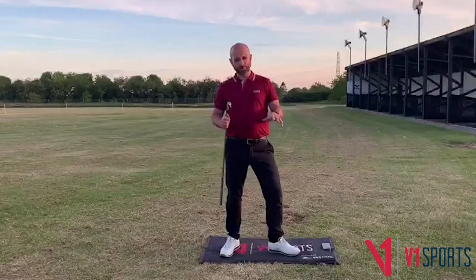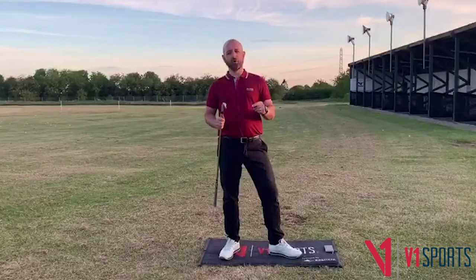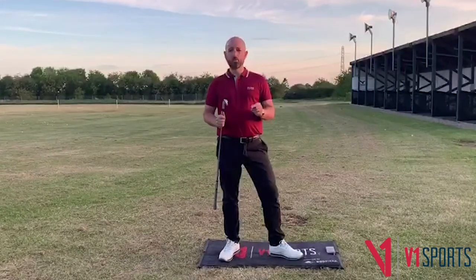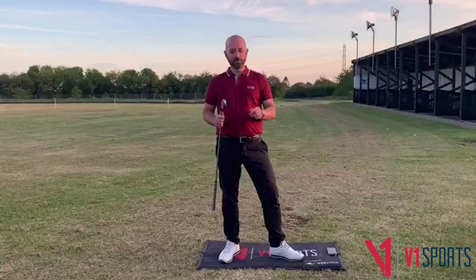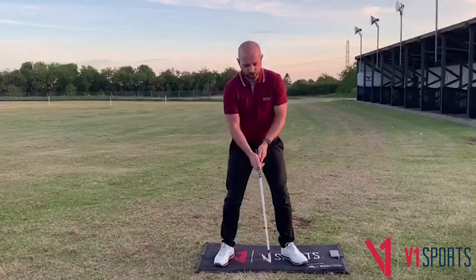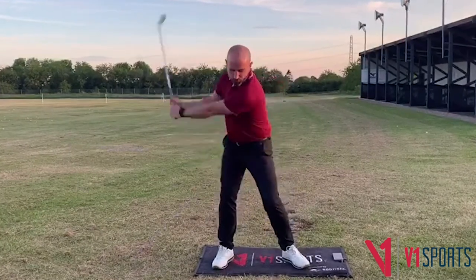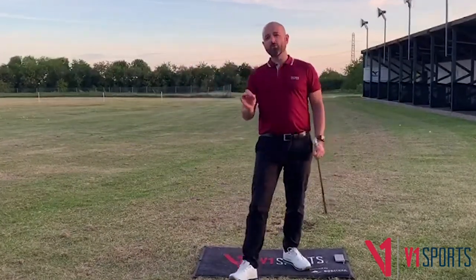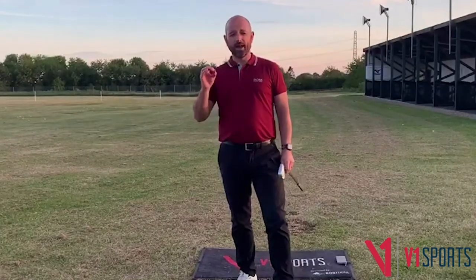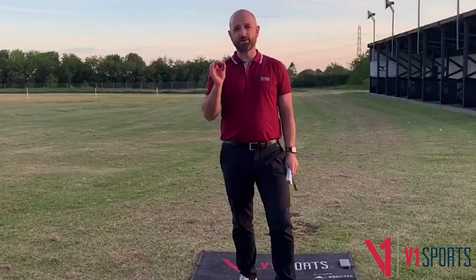To summarize: a great way to start the golf swing is with a pressure press. A force always precedes — it goes before — a motion; we just can't always see it. A pressure press will help us create a good sequence and put good early force into the golf swing. Think of the golf swing as a dynamic, explosive motion rather than a static motion.